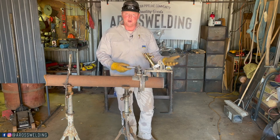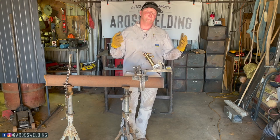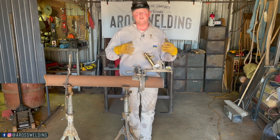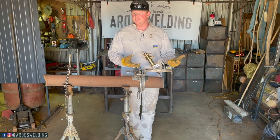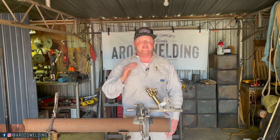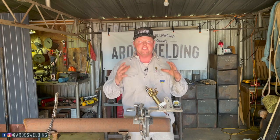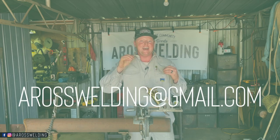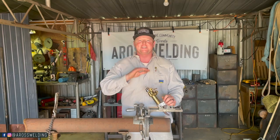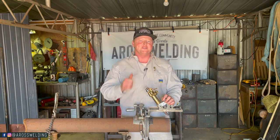Anyway, there you have it — the apparatus called the beveling machine. Now you know what it's called and you know a little bit about it. Hopefully it was helpful, whether you're getting into the pipeline industry or you do fence work and had never seen such a thing. Now you know about it — hopefully it'll increase your production. My advice for this week is stock up your freezer. If you're from central Oklahoma and you're interested in freezer beef, email me at aroswelding at gmail.com with the word beef in the subject line and I'll get you hooked up with Kayla. Thank you all for watching, thanks for all the support, and remember — learn something every day.